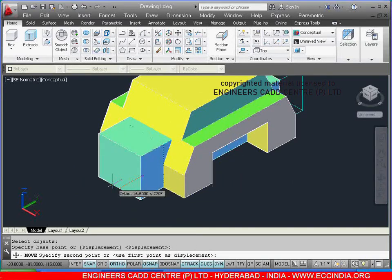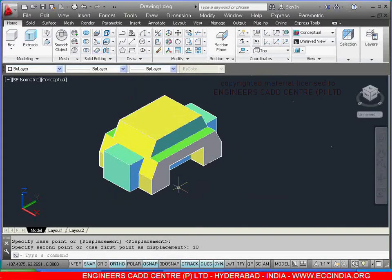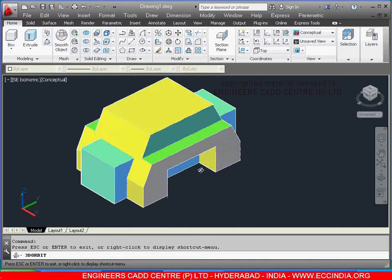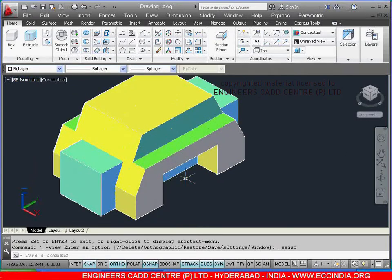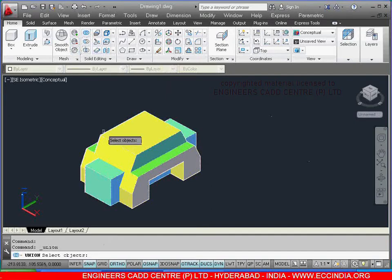Now, even when you zoom in you can see in the center you have a box. So right click, just go for exit. Keep in southeast isometric. Now make this total as a union — select the union command, select this object and this object, right click.